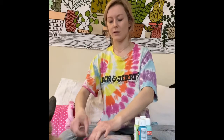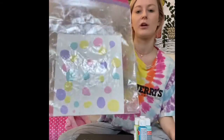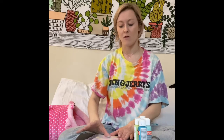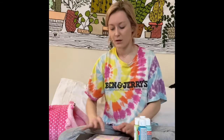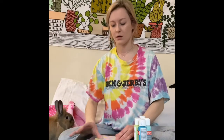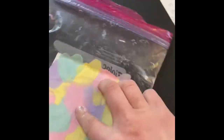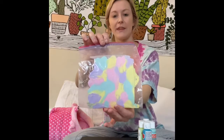And then you're just gonna set it down, lock it, and your baggie should look a little something like this. And then this is the most fun part — you can pretty much just start moving your fingers along where the dots are.